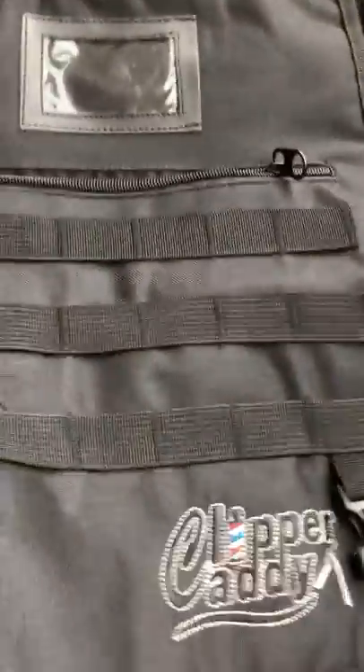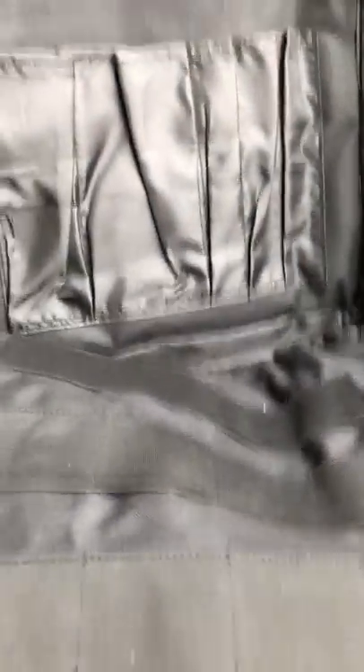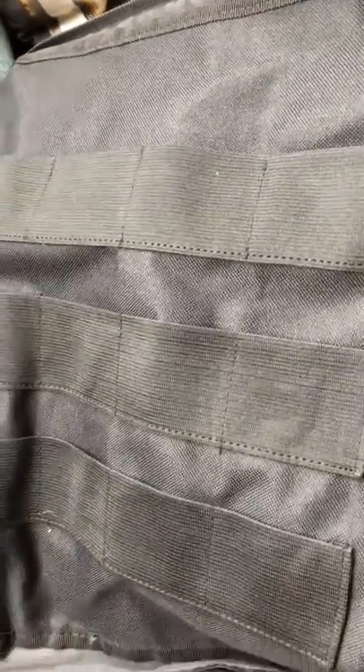This padded flap exposes a nice little hidden area — a gem of a place to store larger clippers or things you want close by. There are also straps where you can put clipper blades or detachable blades in these little inserts. You can put whatever you want in there — I just thought this was pretty sharp.